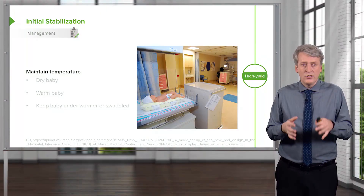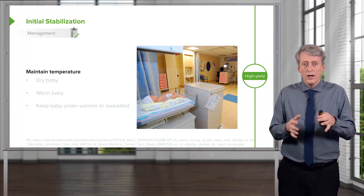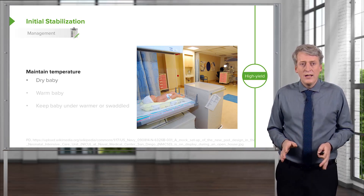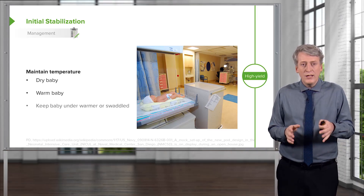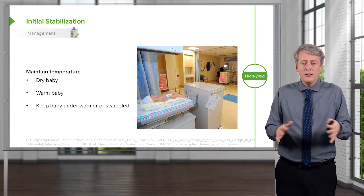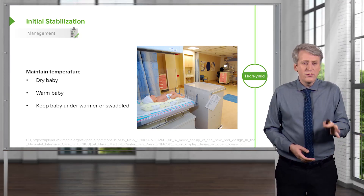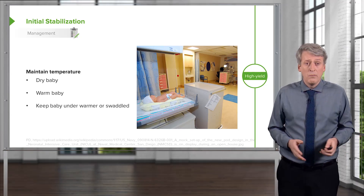First, let's talk about the initial stabilization. The most important thing when a baby is handed off to the pediatrician is not the airway — it's maintaining the temperature and drying the baby. The first thing we do before anything else is we vigorously dry the baby and place them under the warmer. We have to keep that baby warm and dry. The warmer is very useful because we don't need to keep the baby swaddled, so we can engage in other activities such as the ABCs. It is often through just the drying process alone that a baby wakes up, starts crying, and looks much better, and our job is almost done.